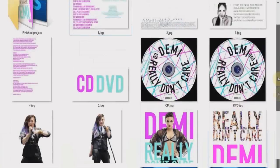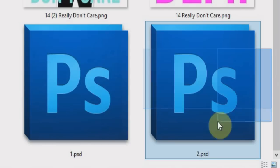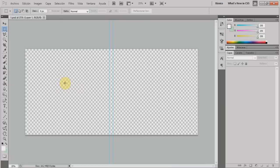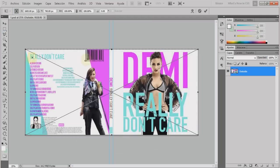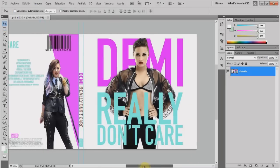You will need to download two files, named 1 and 2, which will be available in the description — those are the templates I created for you. Start by opening number 1 in Photoshop. There will be three sections: the middle one, which is the side of your CD; the right one, which is the cover; and the left one, which is the back part where the info and track listing will go. You can design this however you want — very professional or very simple.